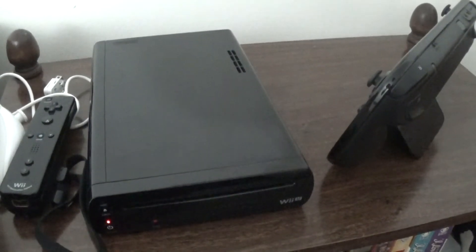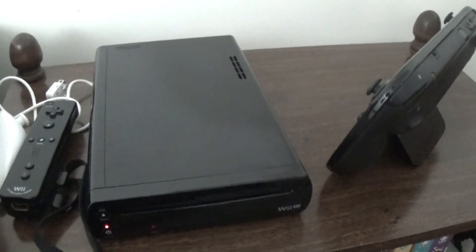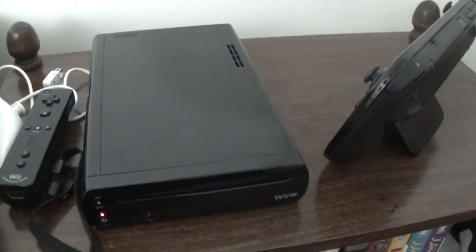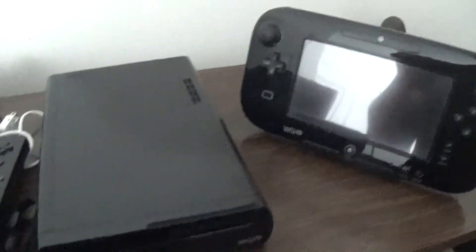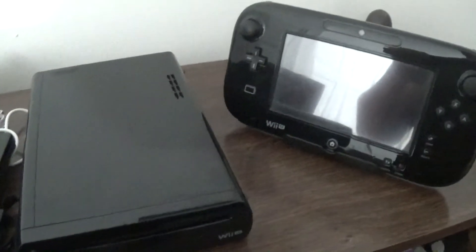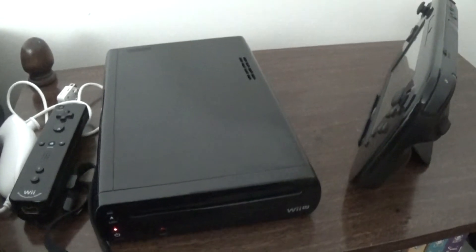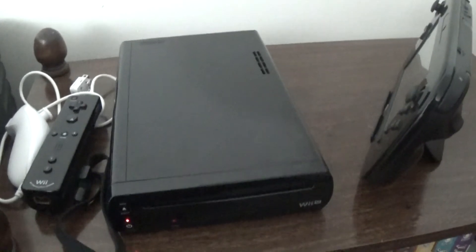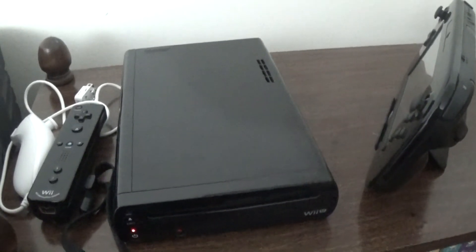The Wii U may have been a failure but I still really enjoy it. There are definitely some drawbacks — one thing I don't like is having to have an additional power cord for the GamePad. Sometimes you forget to charge it, and while you're playing it'd be nice to have it hooked to the system like you can with a PlayStation 4 controller.